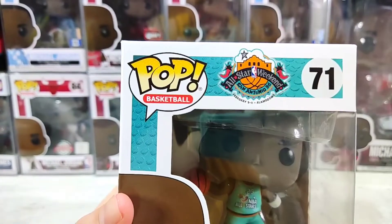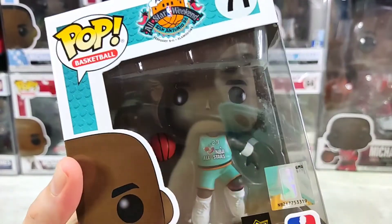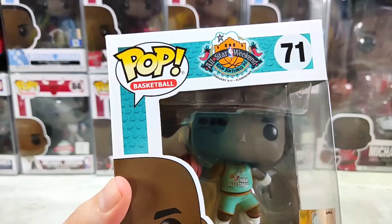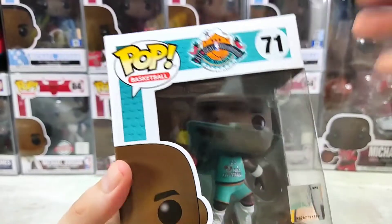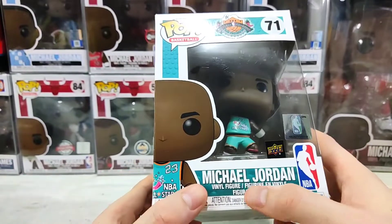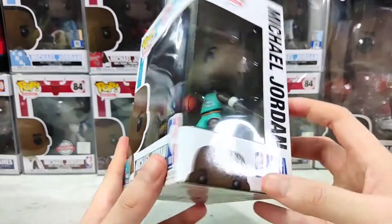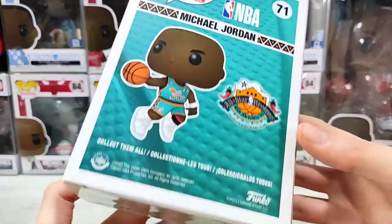This Funko Pop was based on that specific All-Star Weekend, where Michael Jordan — known as the Star of Stars and the GOAT — was playing. Number 71 preview here: Michael Jordan, Upper Deck, and an NBA hologram. NBA logo here on the side: Pop, Basketball, Michael Jordan, NBA preview again.